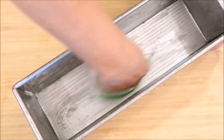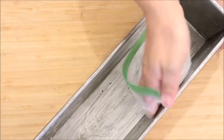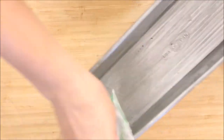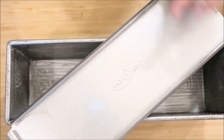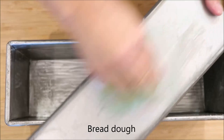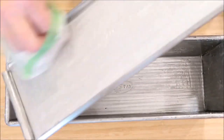I am not an affiliate for Amazon, so anything I link in the description I do not earn anything from — I have no incentive, I'm just offering suggestions on what I use. I'm also going to butter the top of the Pullman lid and get into the grooves, because the bread will stick there. Make sure you get the little groove and the edges really well.